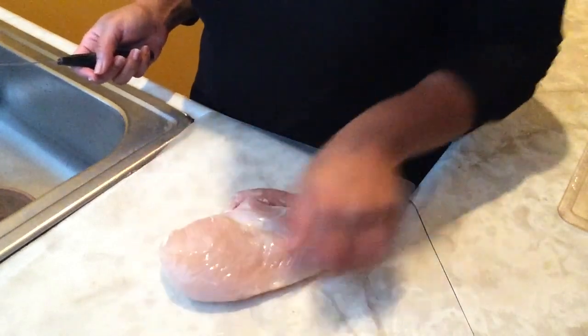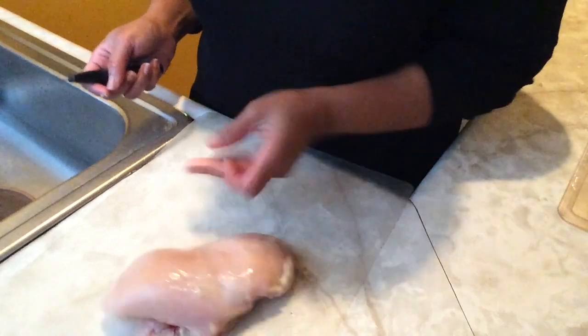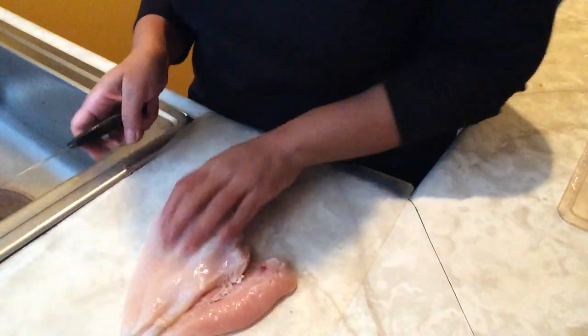Hey ladies! My video tonight is on how to make an easy version of jerk chicken with your skinless boneless chicken breast.